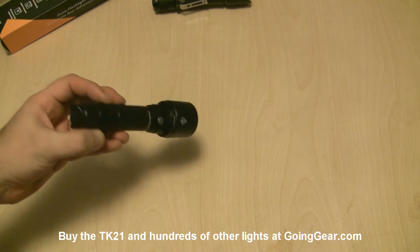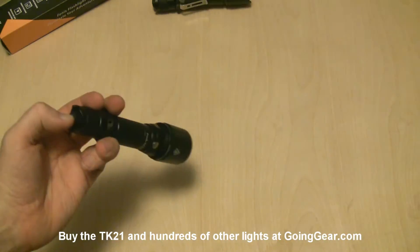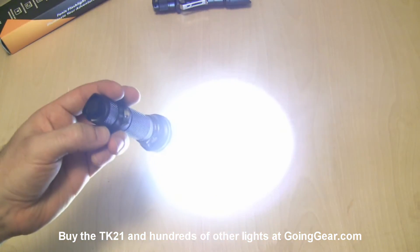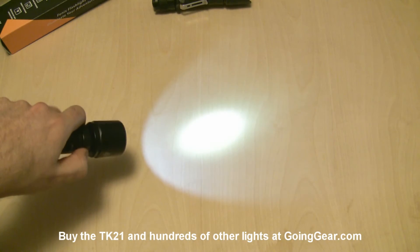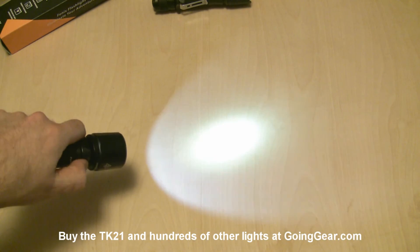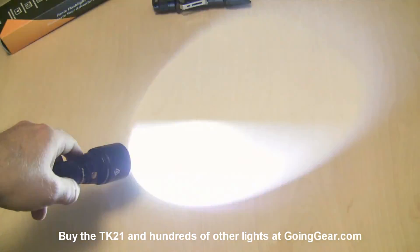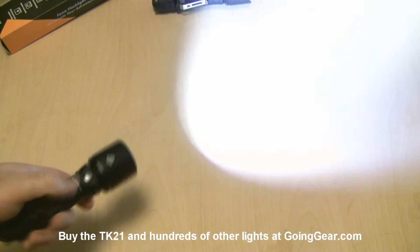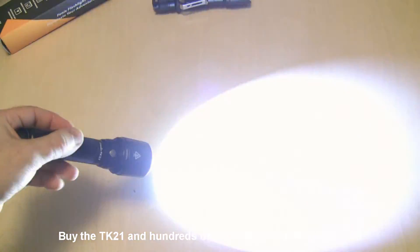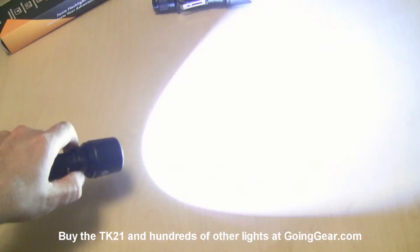The interface on the TK21 is really similar to the TK15 and some of their other dual switch lights, but they pared it down a little bit so you don't have some of the extra modes from the other lights. Switch on the rear — lightly press it, you get momentary; click it all the way, constant on. As long as you're just hitting that switch in the back, it's not going to change modes on you. When you do want to change modes, have it on and hit the secondary switch up by the head, and you can see it'll cycle between four different outputs. It also has one flashing mode — if you press and hold, it'll put you into strobe. If you turn it off and back on, it goes out of strobe mode, so you have to press and hold again to get back into strobe. No other flashing modes — no SOS or beacon. Just strobe on this one.